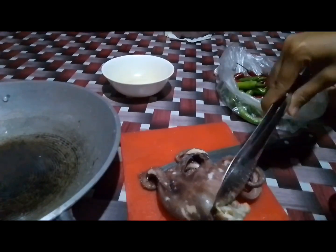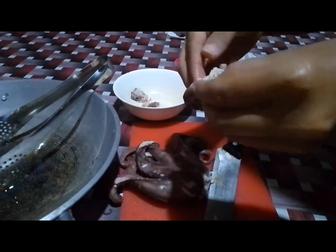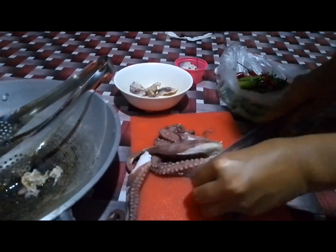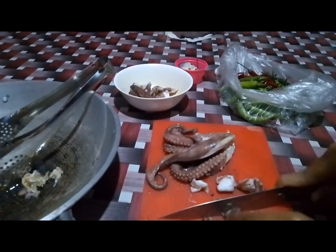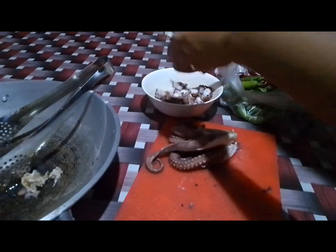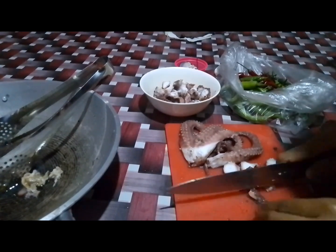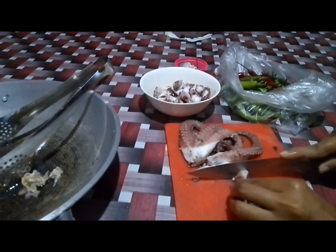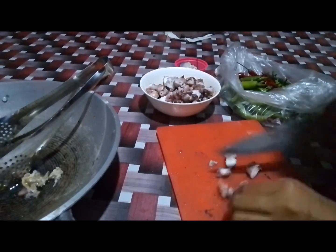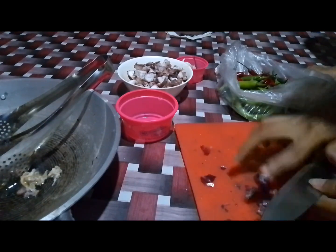Just slice it according to your preferred size. Naiman nag slice lang wako ang onion, garlic, and chili.